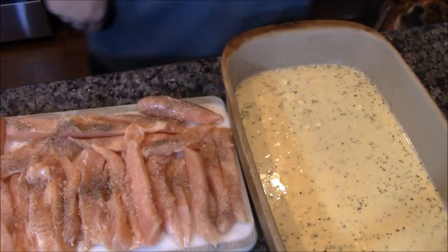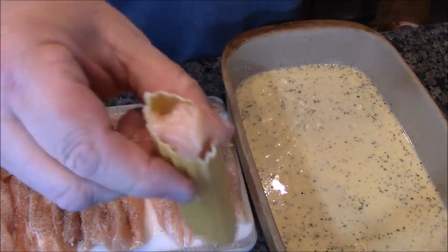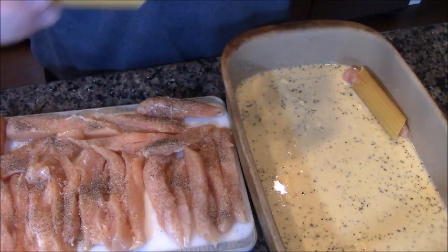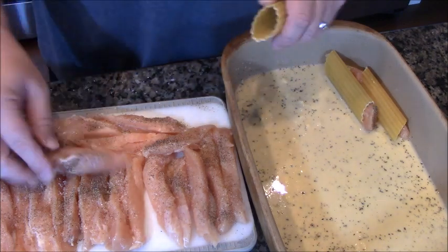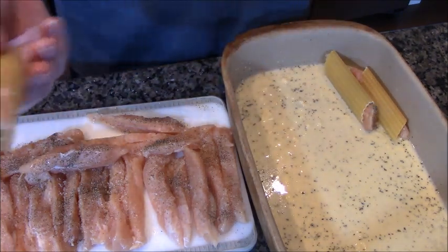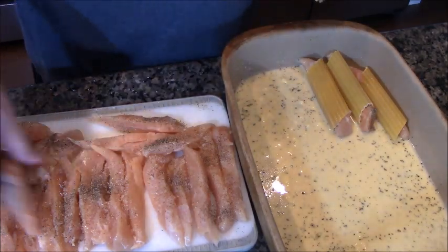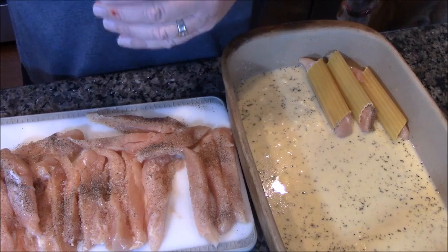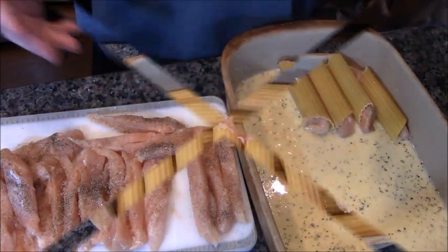Put a lid on that and come back over here. What's next, you ask? Next, we stuff our shells. You just pick up a piece, shove it in there until it comes out both sides, and lay it in your pan. Super easy. If you use dark meat like a thigh and you have smaller pieces, you just shove a piece in one side and a piece in the other side. I'm going to finish stuffing all these shells.